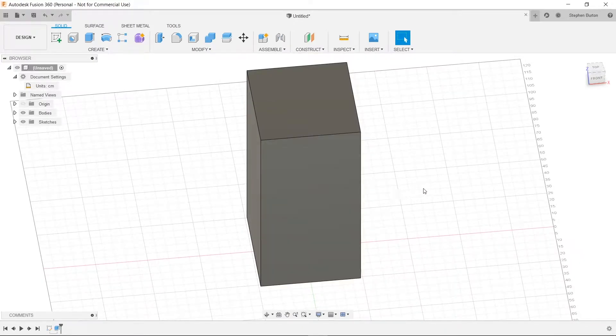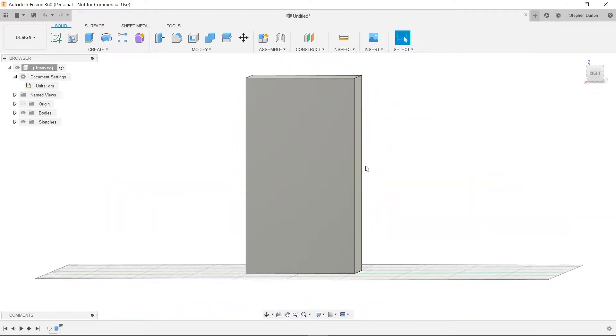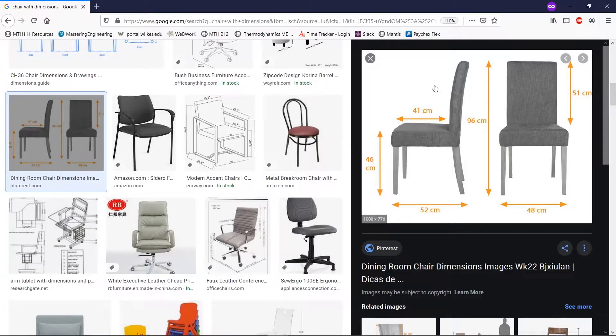Now let's look at it from the side, where 52 centimeters is the front-facing side. It says 46 centimeters in height here and 51 centimeters in height here — that looks like 97 centimeters total, which seems a little inaccurate, but we'll go with it. Since it doesn't give a dimension for the cushion, we'll make that 5 centimeters. So: 50 centimeters tall overall, 41 centimeters for the legs, 5 centimeters for each leg, 5 for the cushion, and 5 for the back.